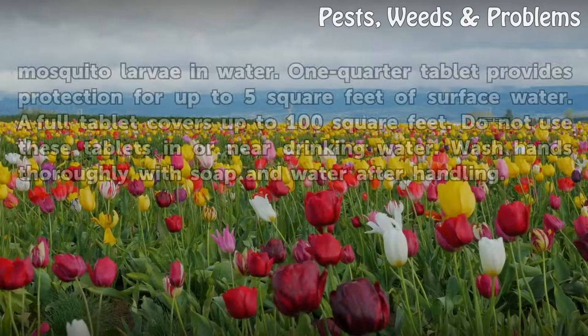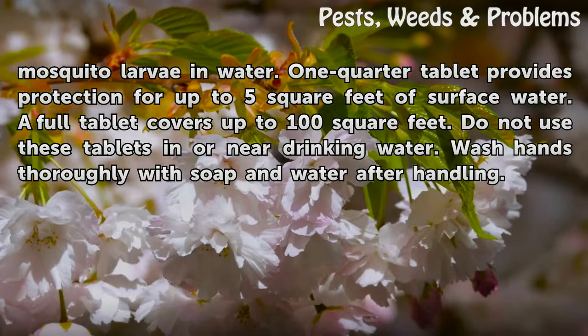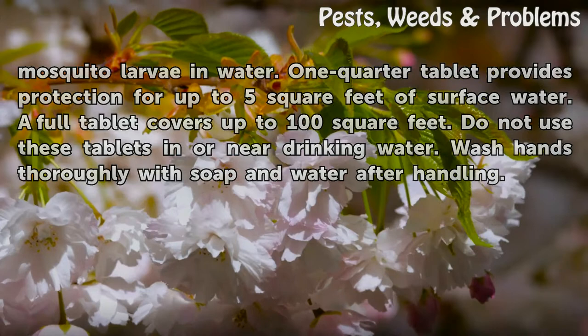One quarter tablet provides protection for up to 5 square feet of surface water; a full tablet covers up to 100 square feet. Do not use these tablets in or near drinking water. Wash hands thoroughly with soap and water after handling.